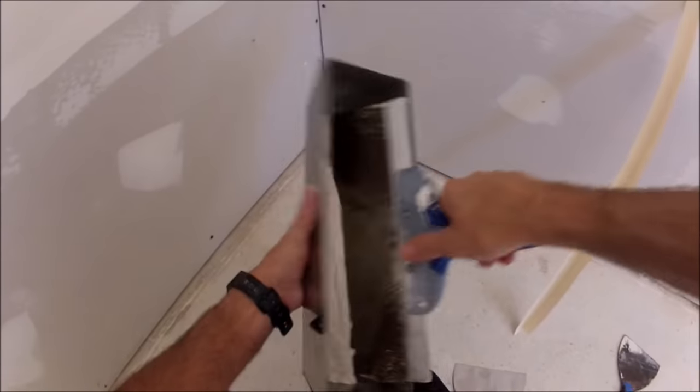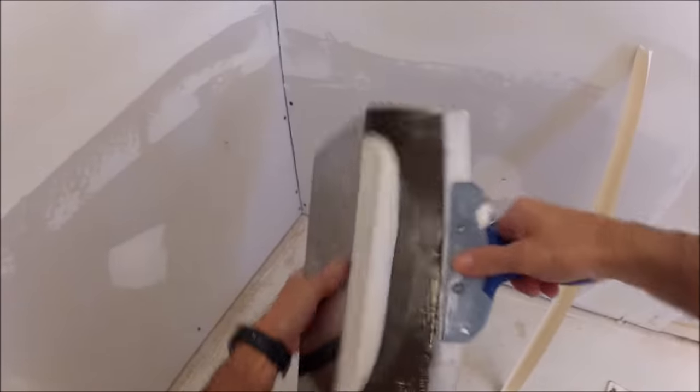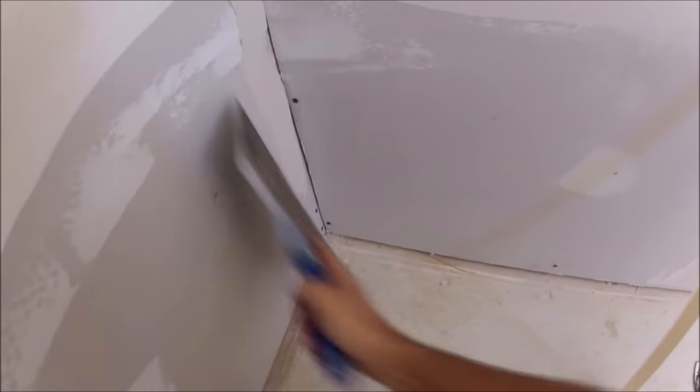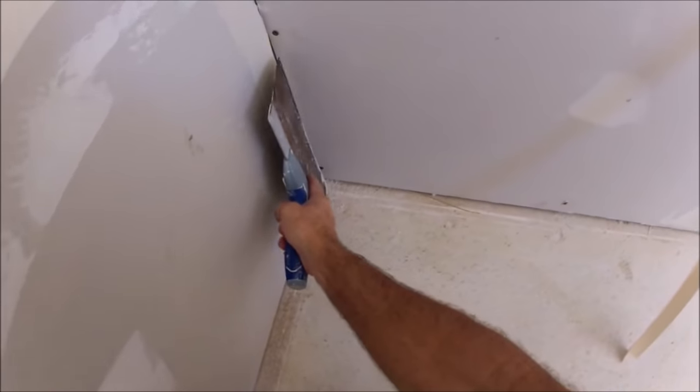I'm on a drywall repair project where they had some water damage and it's time to do the inside corners. You can use a 12-inch knife to get the initial load of mud up in the seam. This makes for a cleaner corner.